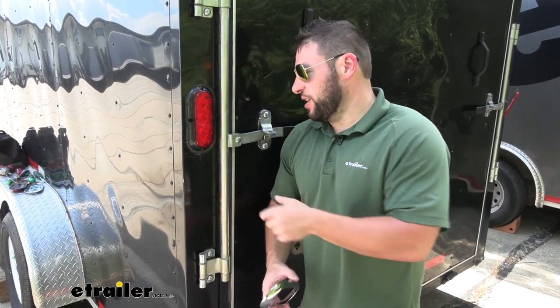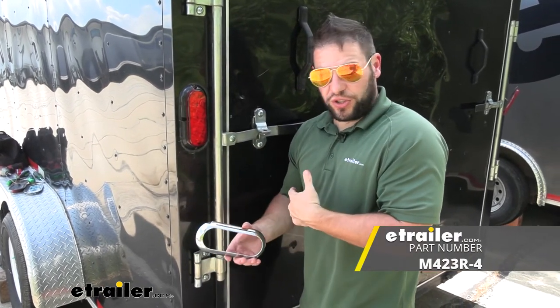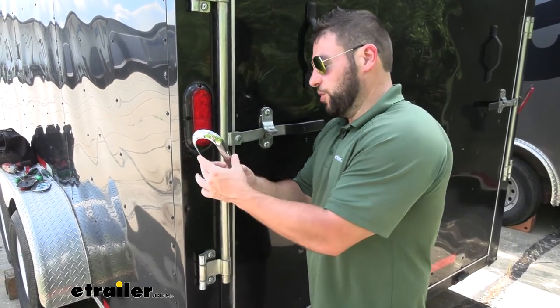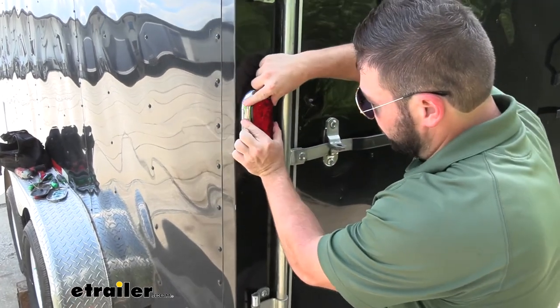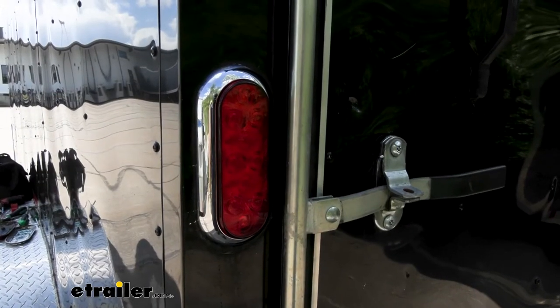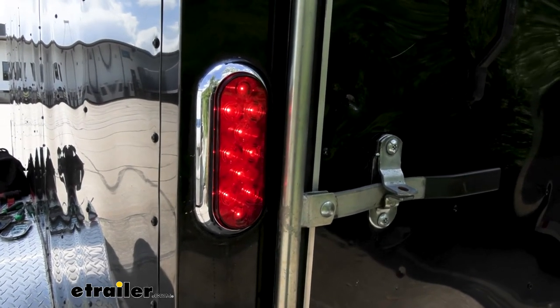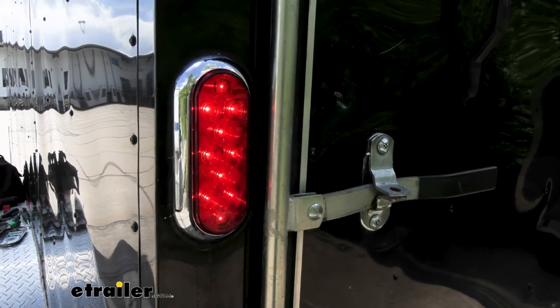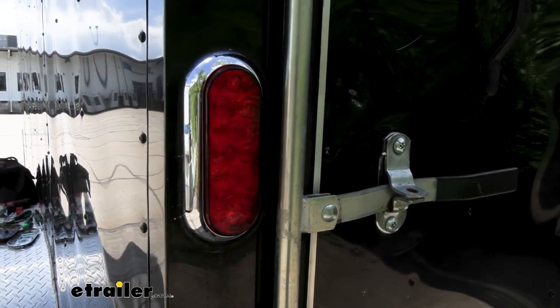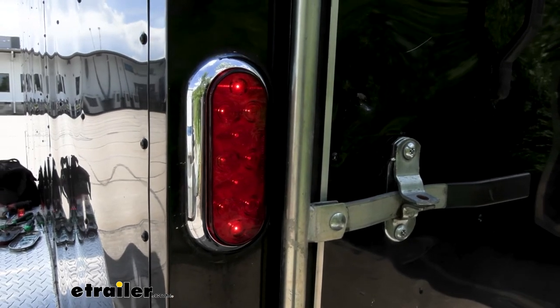This light comes in two different ways. You can get it without the chrome border, in which case you'd be done at this point — just test your lights. But if you have the chrome border, you just put that on now. It snaps into place, that easy. Now up front, we're going to go ahead and test the lights out. Looks like our brake lights are working just fine. We'll do our left turn — looks like it's working just fine. And then straight up tail lights — looks like all the connections are good.